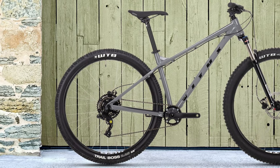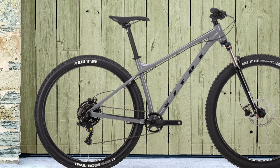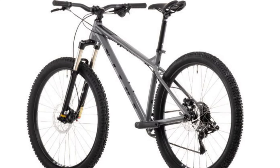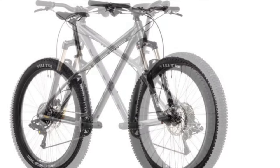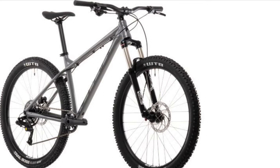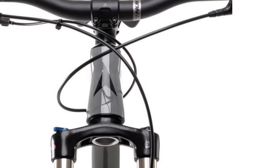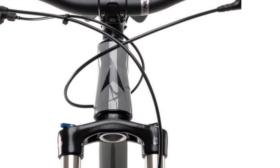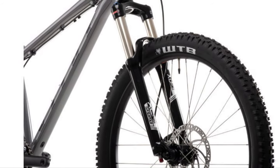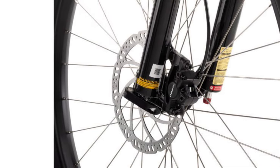Hello everybody and welcome back to another video on the Empty Madness channel. Today we're going to be reviewing a new brand of bike — the Vetus Nucleus 29VR mountain bike. This is probably the best mountain bike if you want to get into the sport and do some actual trail riding. For the least amount of money, it's absolutely fantastic with great specs, and it all comes in a lovely frame set. I'm very excited to show you my favorite budget hardtail in the world.